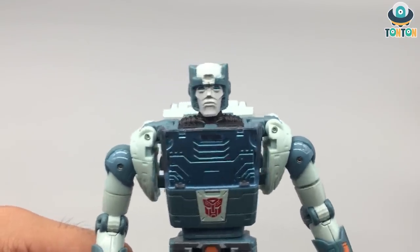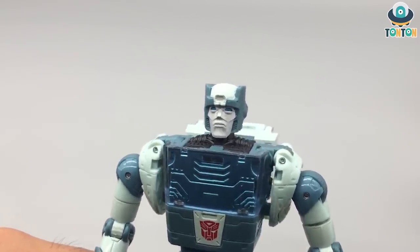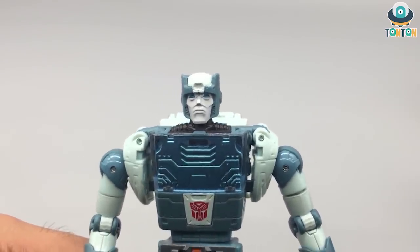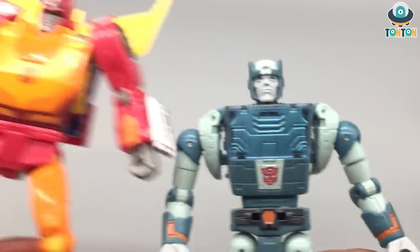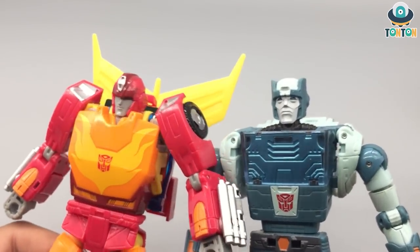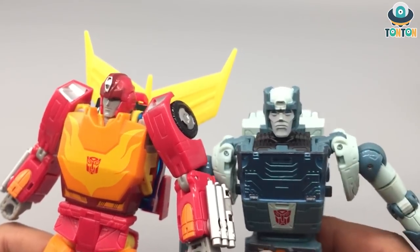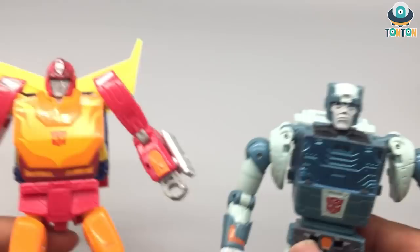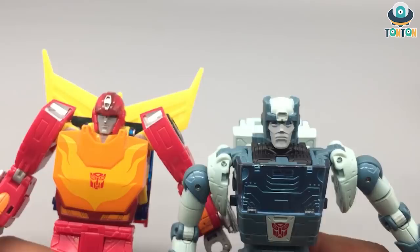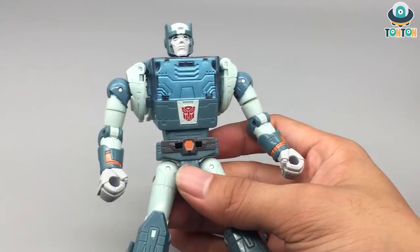Now let's get to the details of robot mode. The face sculpt is really nice — it shows that this guy is an old bot, a veteran. His face looks really wise and experienced. Comparing his face to Hot Rod's, you can see one is the old bot and one is the youngster — I enjoy that contrast. In the movie I'd say Cup looks around 40 to 50 years old, but this sculpt reads more like 60 to 70. Still, it captures the spirit of the character, and he's got great panel line opportunities in the brighter white areas.